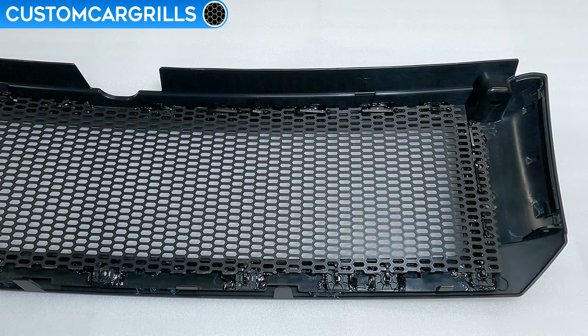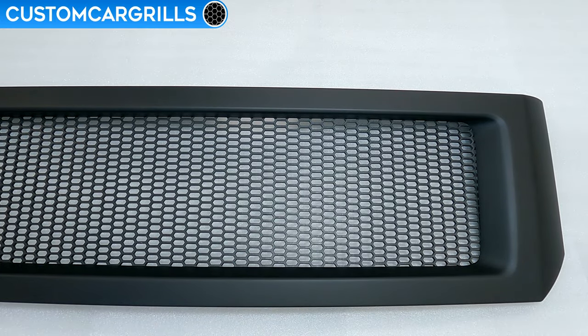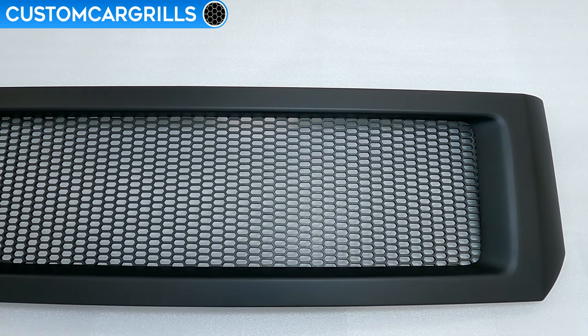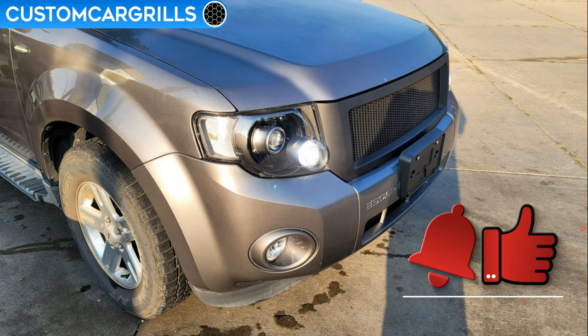This grill is complete and ready for installation. Let's flip it around and see how it turned out. What a transformation this grill has gone through! Here's some installed pictures that were sent in — this honestly hardly looks like an Escape at all now. The grill really transforms the front end of this vehicle.